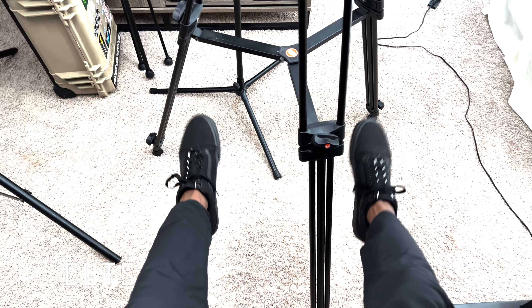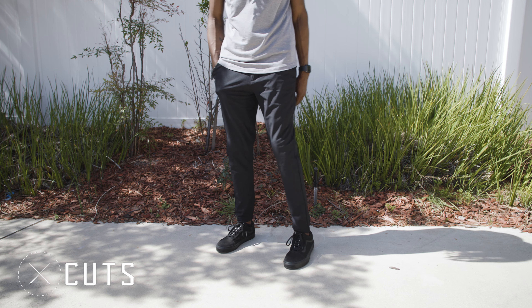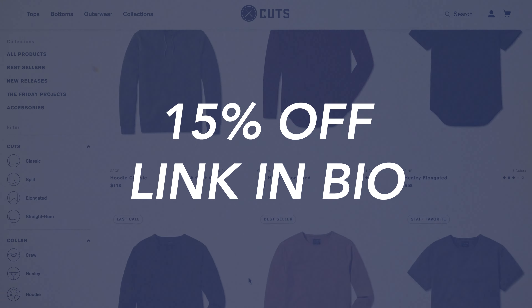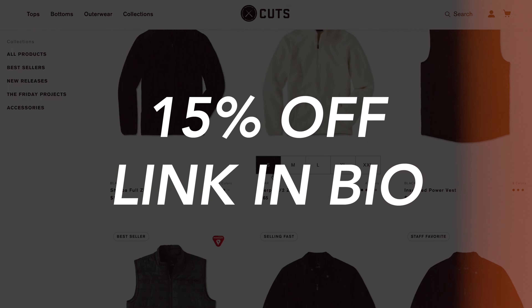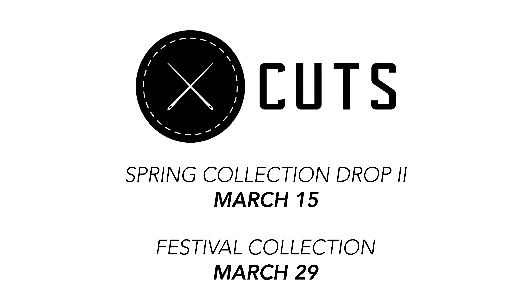I want to thank the sponsor of this video, Cuts. I just got this long sleeve hooded tee in the mail today and I love it — it's super light so I can still wear it in the springtime. I also picked up this Cuts polo, which is perfect for the office or a night out on the town, especially in this heat. These black joggers are really comfortable, form-fitting, and I love the material. Make sure you click the link in the description to get 15% off your Cuts order with my discount code. Cuts is also dropping their spring collection on March 15th and their festival collection on March 29th.